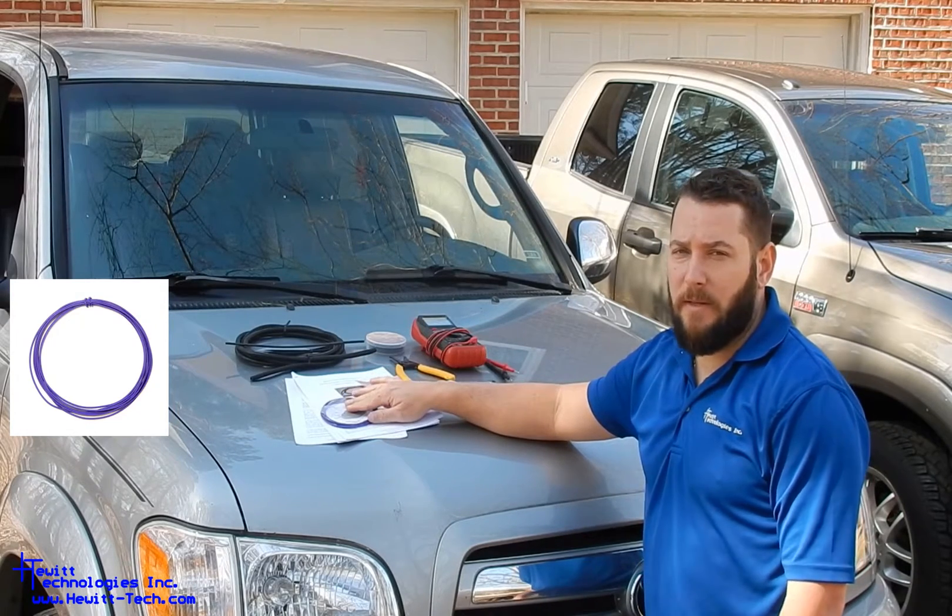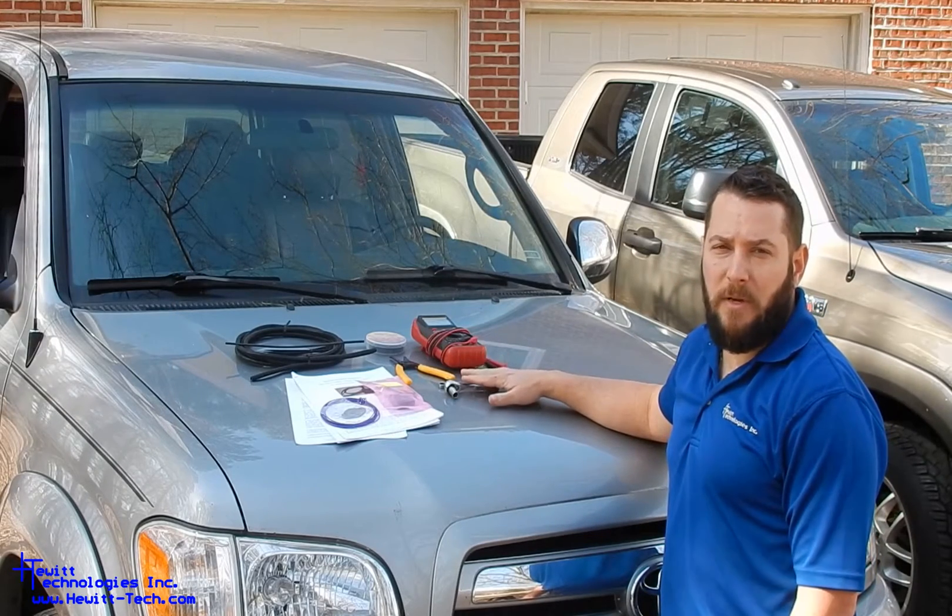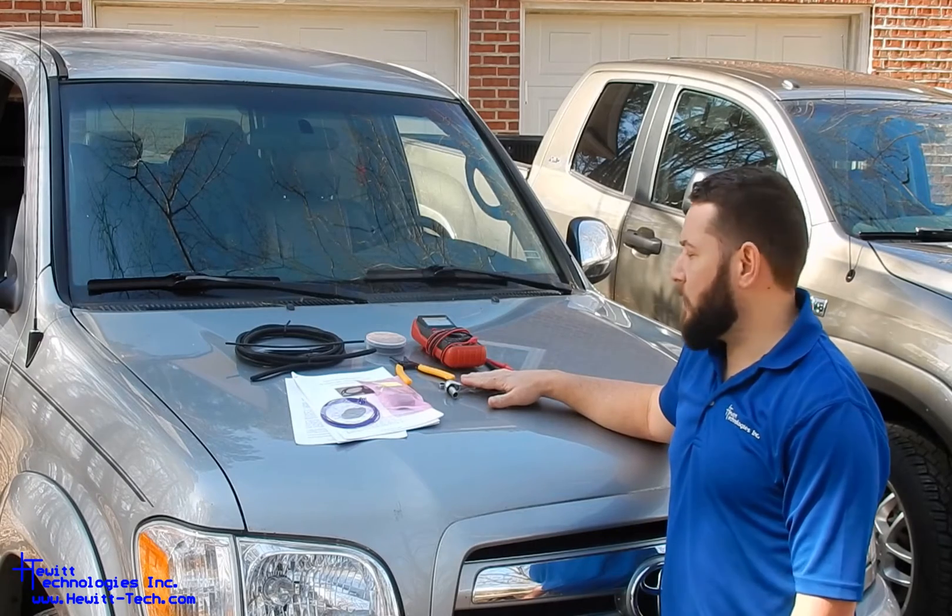Some of the things you'll need to complete this installation: some 10 millimeter ratchets, wrenches, and sockets. A 10 millimeter deep well helps a lot for your block off plates.